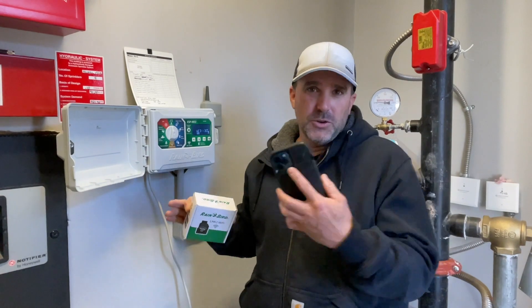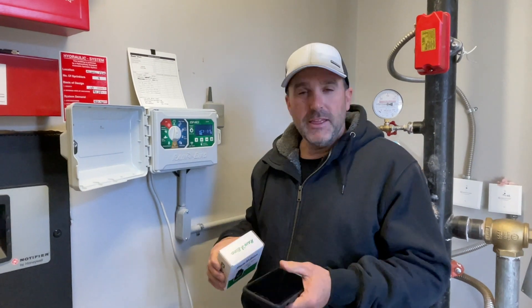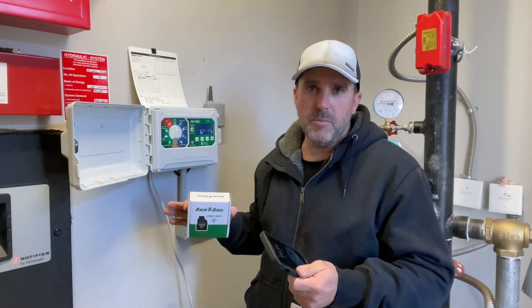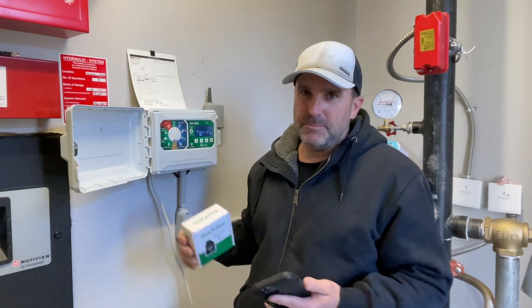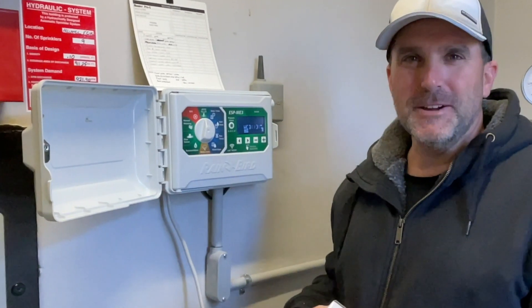No one has to be here and we can do it all right on our phone — turning them on and off, adjusting things, blowing heads out if we need to. And if we've got freezing weather, I can delay this and it won't come on, causing bad freezing problems on sidewalks and streets. Let's go ahead and put this in and I'll show you how to hook it up.